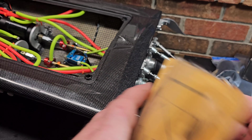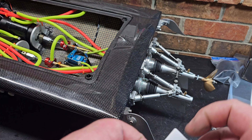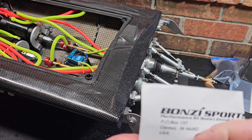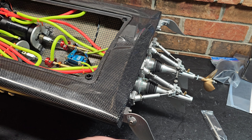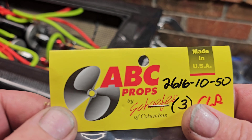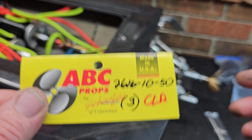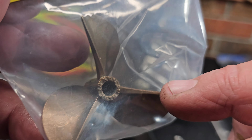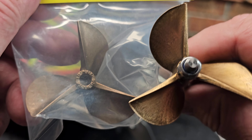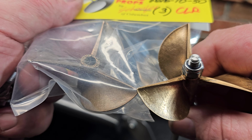I also ordered from Bonzi Sports — real quick shipping and pretty good prices. We got an ABC prop, it's a 2616 clockwise, because that's the one we lost. It will match the other ones. I haven't taken it out of the package yet, but it actually looks a lot better than the last one I got, so I'm happy about that. It won't take me quite as long to balance it up.